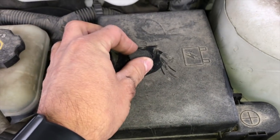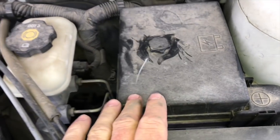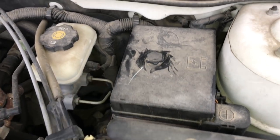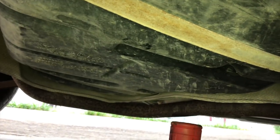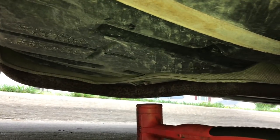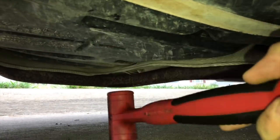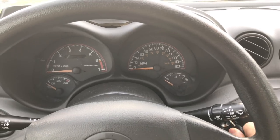Now you can check your fuses and relays, and that's all great — there's nothing wrong with that. But here's a really quick way to tell if you've got a bad fuel pump: take your hammer and strike the fuel tank in the middle. Then try to start the vehicle again.